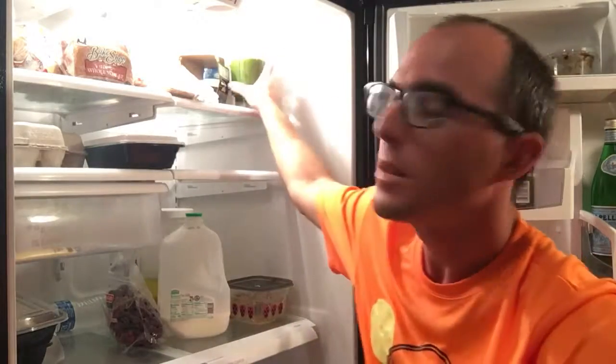Hey everyone, I wanted to show you a new recipe I came up with today. It's one of the better ones I've had in a long time. This is the recipe for the grateful juice, so here's how to make the grateful juice.